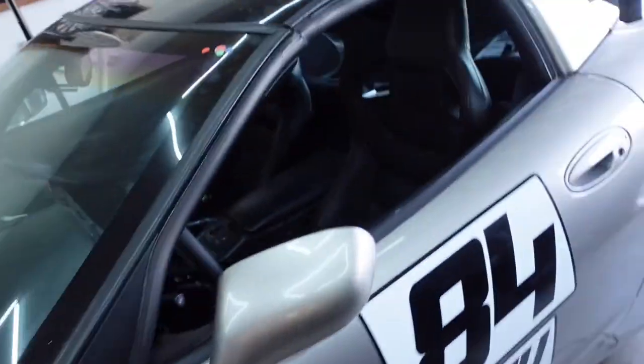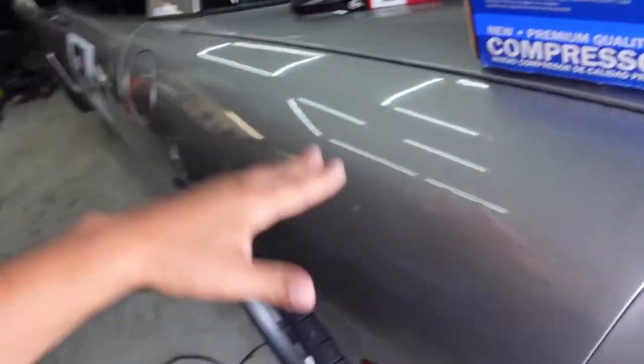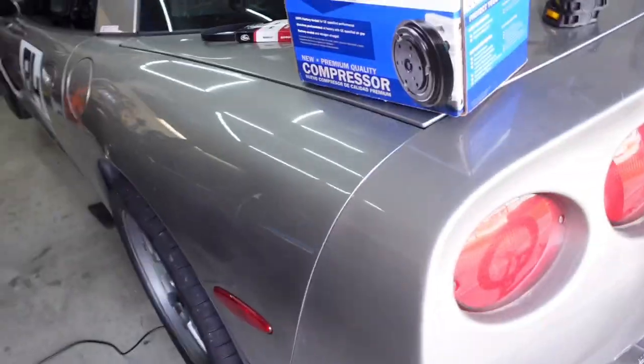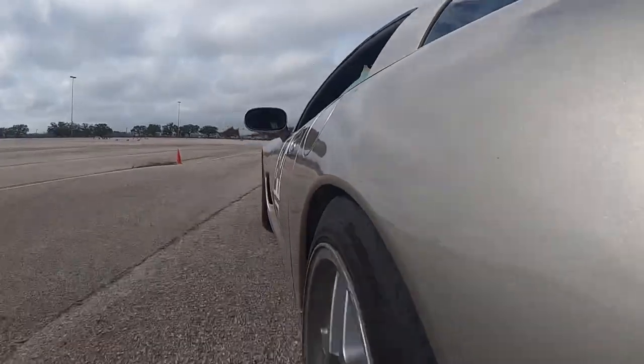What's going on guys? Welcome back to the channel. It's a great day. Today we're going to be replacing the compressor on my 99 C5 Corvette. The compressor on this car actually never worked since I've owned it. I've owned this car about six months and you guys have been following the build. You know that I've used this car as an autocross car, but now it's about to be summertime and I need some AC because it's going to get hot here in Houston.